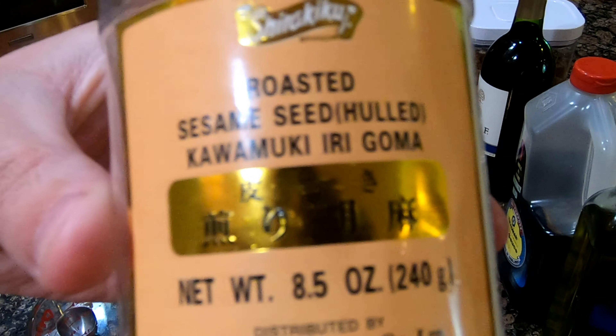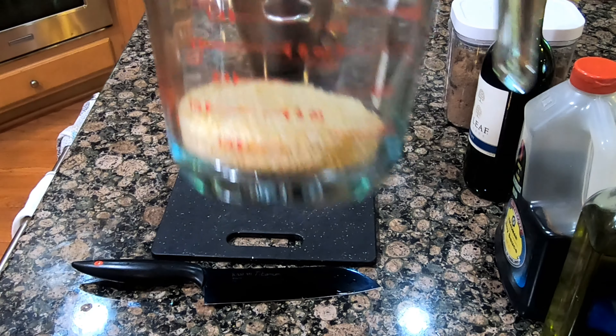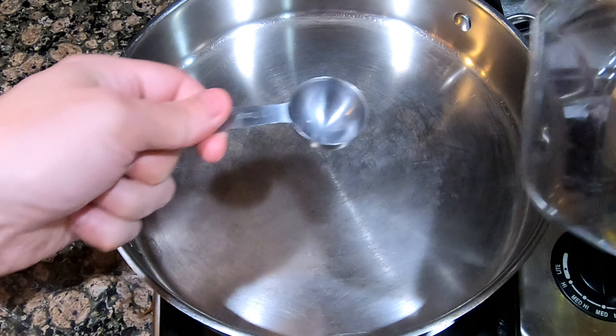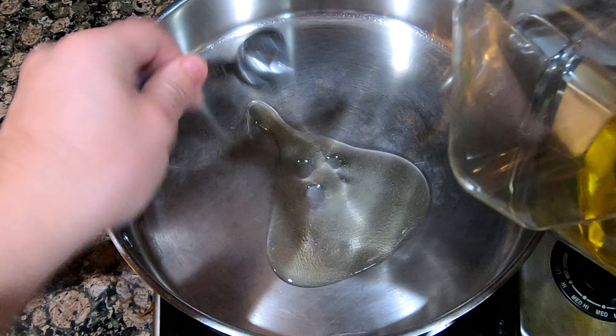While the garlic was cooking, I went ahead and started prepping the teriyaki sauce. I added eight tablespoons of olive oil, and this will be used to brown the sesame seeds and ginger.